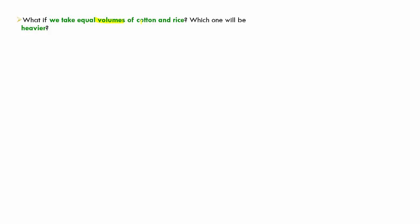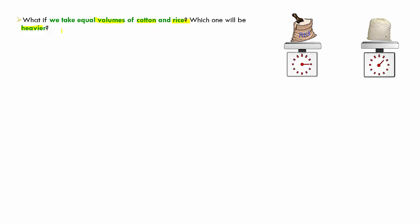To understand this better: if we take equal volumes of cotton and rice — say, one box each — which will be heavier? The rice is heavier. On a weighing scale, rice weighs about three kilos while cotton weighs just a little above one kilo for the same volume. So equal volumes of different materials have different weights. This leads us to ask: why do volumes and weights differ for different things?